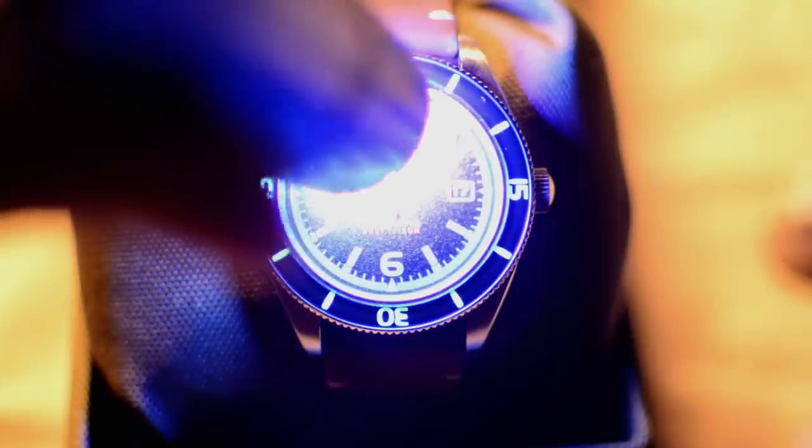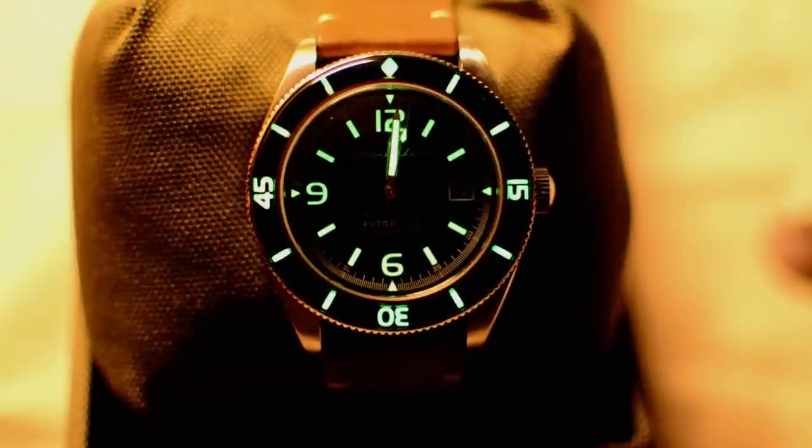For a daily wear watch you also want lume, and this has a lot of it — all the markers, all three hands, and even the bezel are lumed. The lume is decent: not amazing in terms of brightness or longevity, but functional. You get a good solid glow for at least an hour, and after that in a dark room it starts getting harder to read, though with adjusted eyes you could probably still tell the time. Lume is probably the one area where they could have improved.